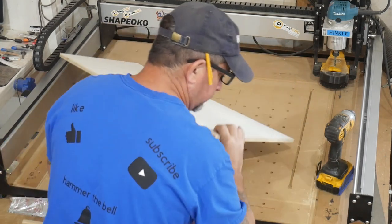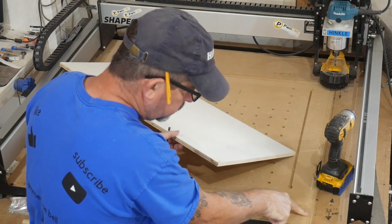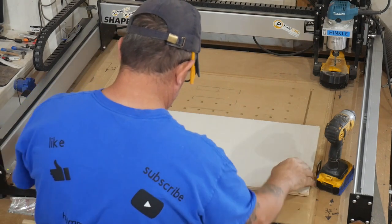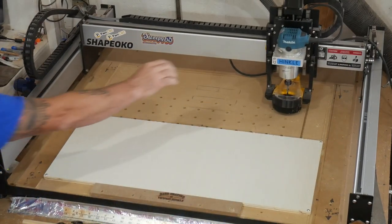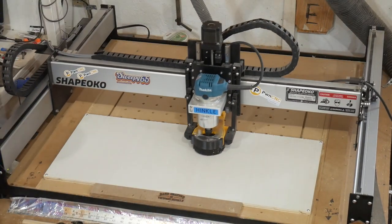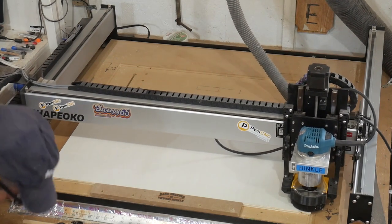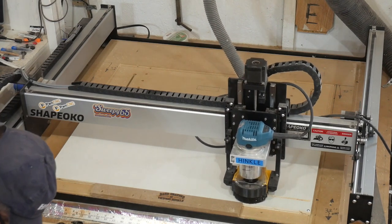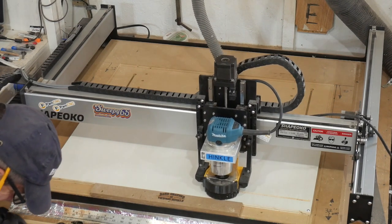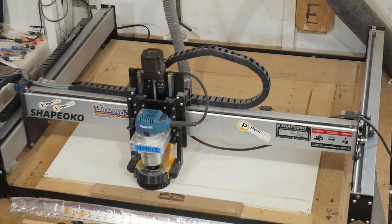Nothing to it — easy peasy lemon squeezy. I made a mark so I could reposition the next piece without re-zeroing the machine. Simply put it in place, push go, start the router, and it cuts number two. I've got a helper — the camera angle wasn't very good; he was between my legs demanding attention. Mr. Atlas does that from time to time.